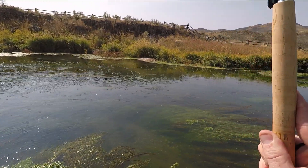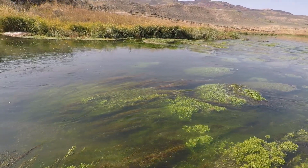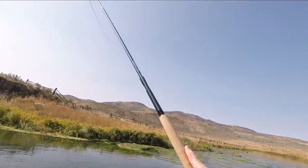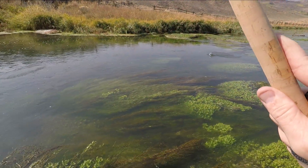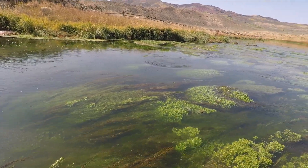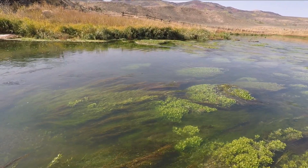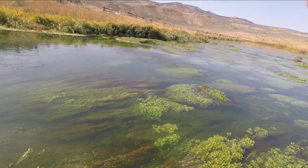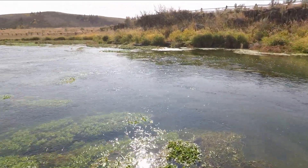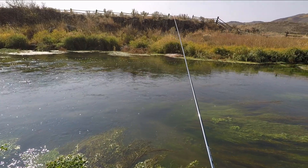There we go, another one. Looks and feels about the same size as the last one. Keeping them out of the weeds so they don't bust off is a trick. They want to bury themselves in the weeds — and he's off, pulled it out of his mouth. Trying to horse him out of the weeds, I pulled the fly out of his mouth, but that's okay.